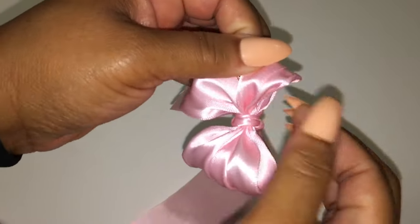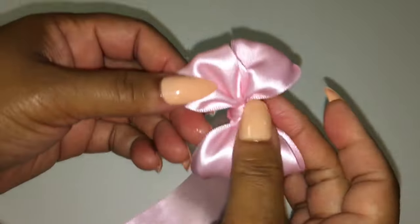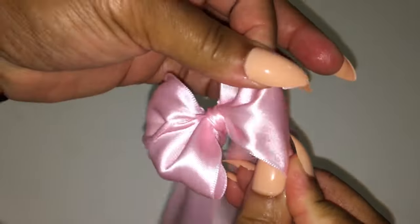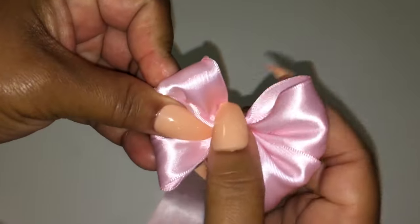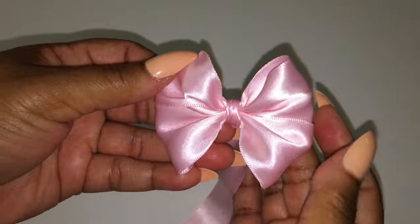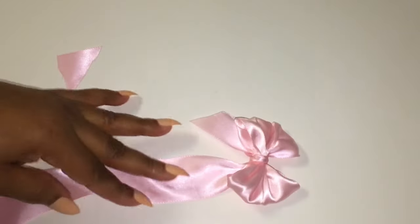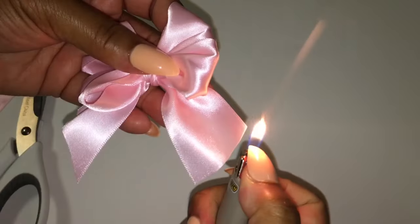Now I am fluffing out the bow. You can fluff out your bow or you can cut your tails — it's up to you. I am fluffing out my bow, making sure everything looks straight and even. I am pushing over my knot just a little bit to make sure my bow is nice and even. This is cute. Now I am going to cut my tails — cut slant ways going up on one side and cut slant ways going down on the other side, then tap my tails and repeat the process.